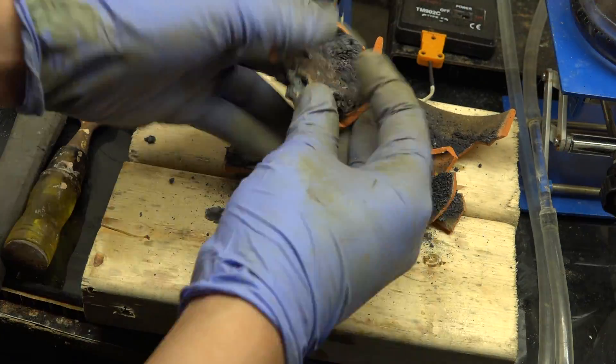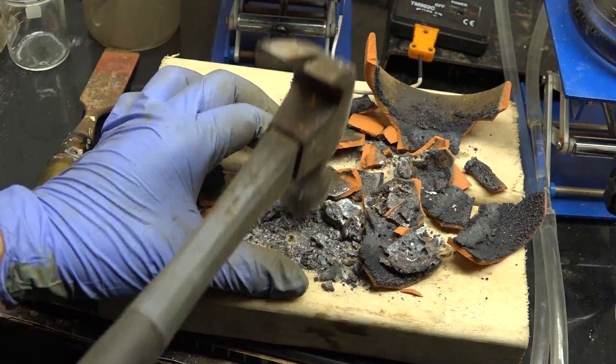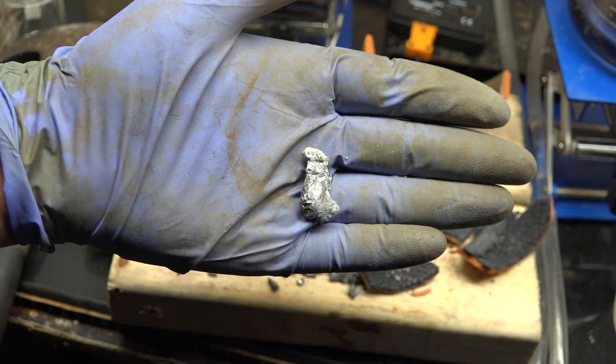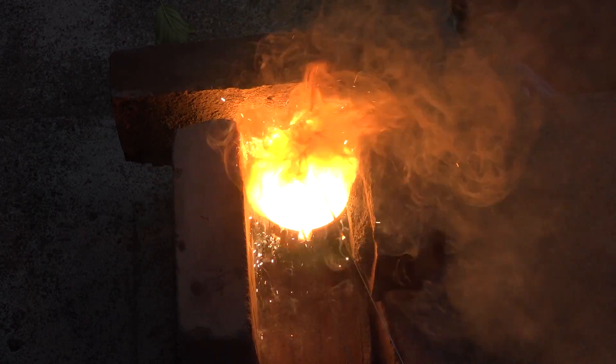So here I am with the resulting mass. With a bit of work using a hammer and chisel we can separate the slag from the metal and get some nice manganese metal. And there you go. That was thermite made with manganese dioxide and aluminum. Thanks for watching.